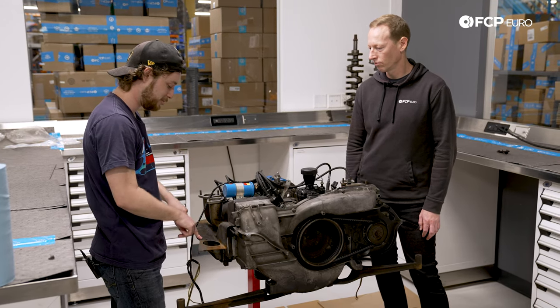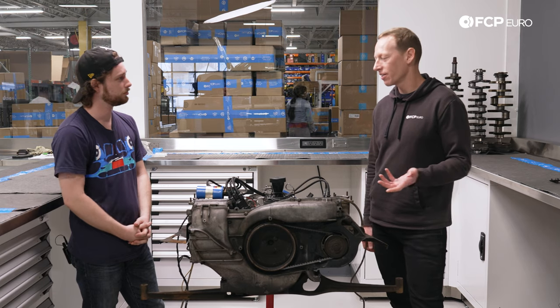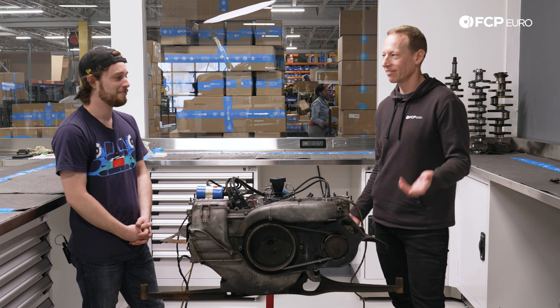During this rebuild, I'm going to be taking a look at this tin because it's not in the best of shape. I'm excited to tear into it — very curious what we find.